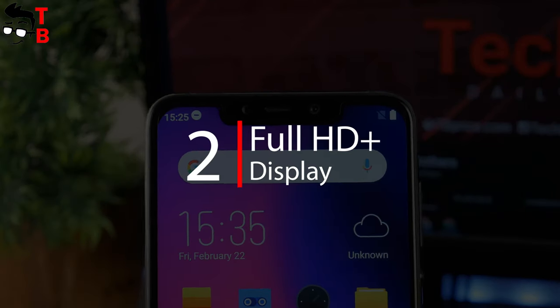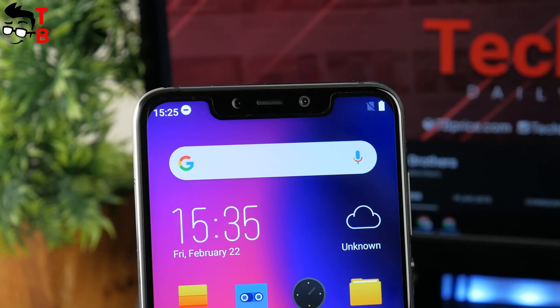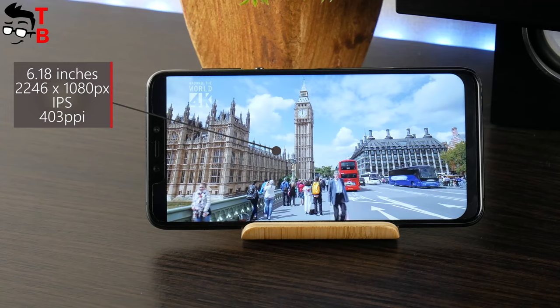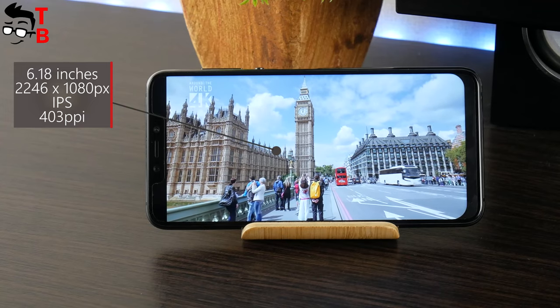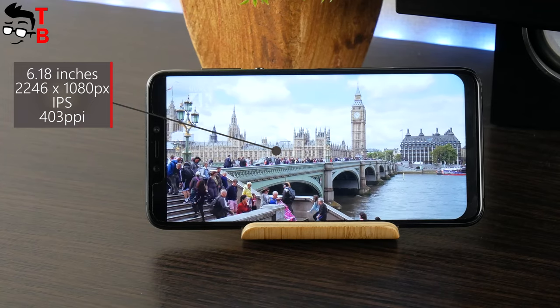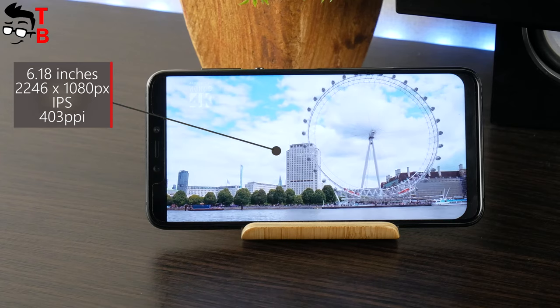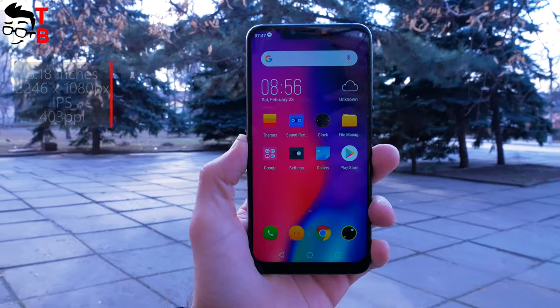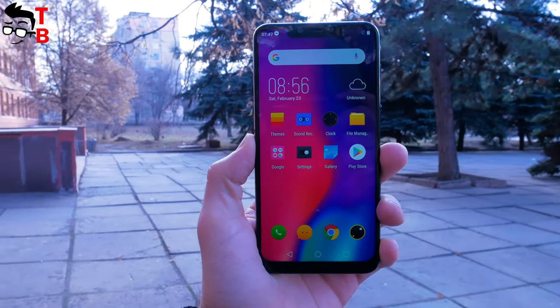Elephone A5 has a notch above the display, but it is not really a feature. Smartphones in 2019 should have water drop notches, hole punch displays, or even full bezel-less screens. However, Elephone A5 has a pretty good display with a 6.18-inch diagonal and Full HD resolution. The screen is sharp and you will not see any pixels.